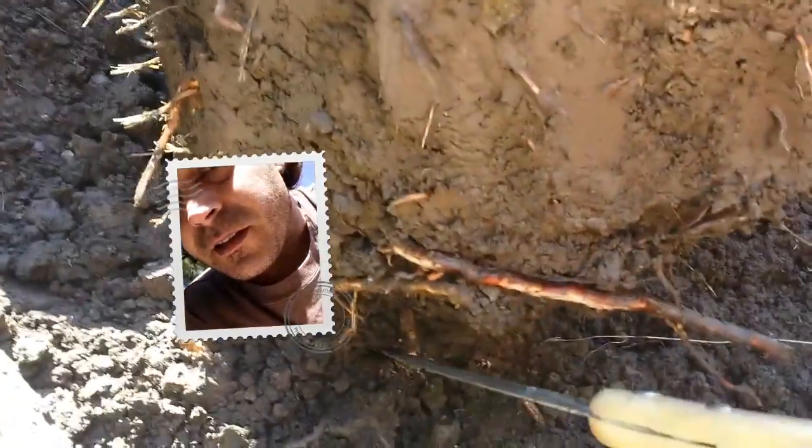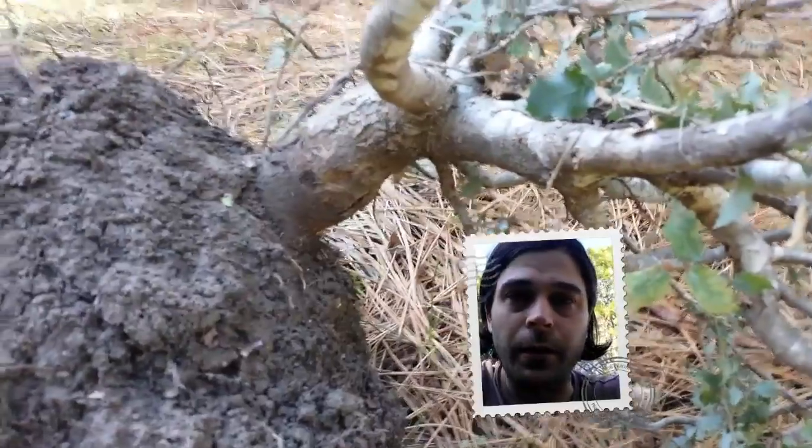It's official — I'm popping it out of the ground right now! I'm sawing out the taproot and it's just about to disconnect. There it is! It's free — I got it out of the ground.